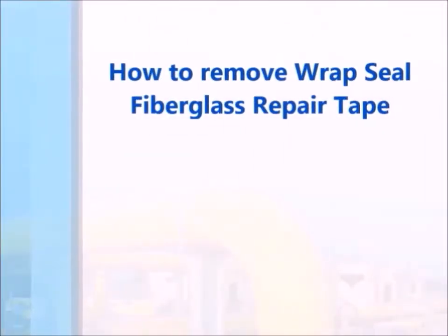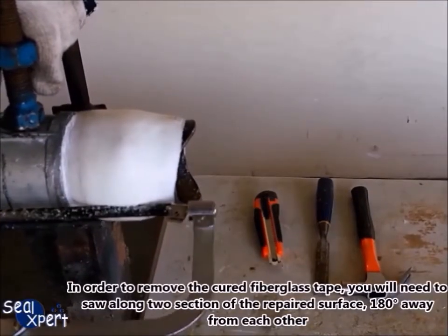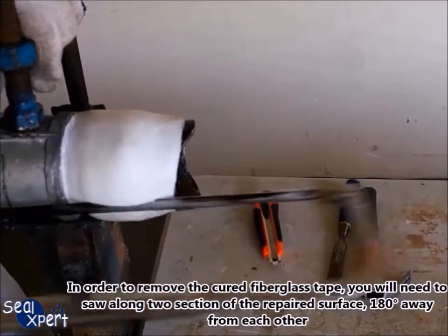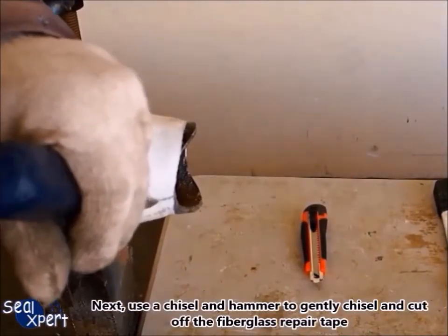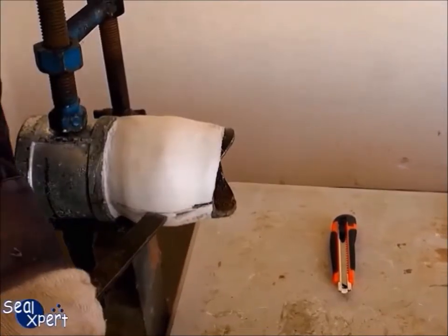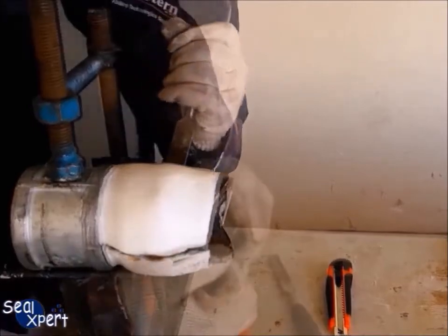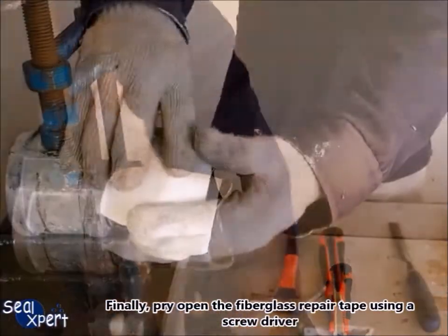To remove the Wrap Seal fiberglass repair tape, you will need to saw along two sections of the repaired surface, 180 degrees away from each other. Next, use a chisel and hammer to gently chisel and cut off the fiberglass repair tape. Finally, pry open the fiberglass repair tape using a screwdriver.